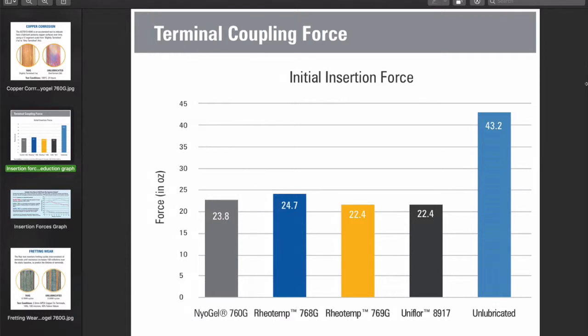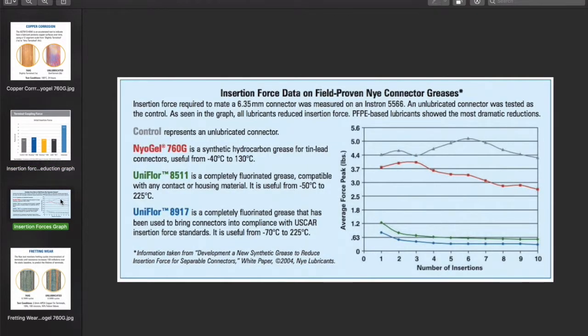Often there are repetitive strain injury concerns, or maybe they've invested in gold-plated contacts and want to protect the gold surface from scarring during this one-time mating procedure. Take a look at this older graph — note that a force measurement was taken for just one insertion. Look at the difference in readings between the unlubricated in grey and our best performing insertion force reduction grease in blue, called Uniflor 8917. The difference is huge. The USCAR mentioned on this graphic relates to the United States Council for Automotive Research.